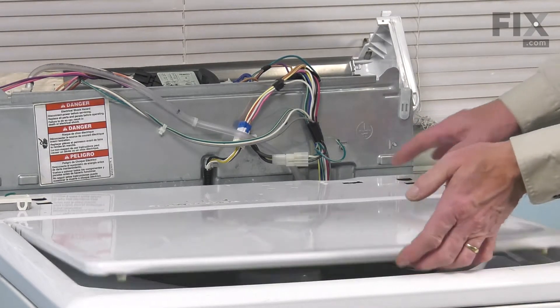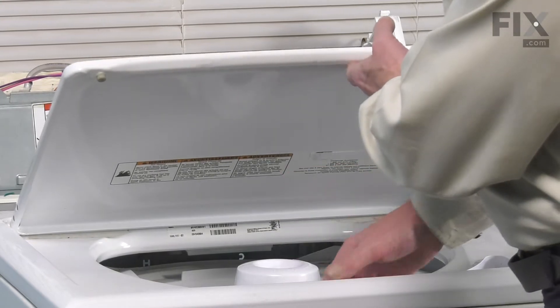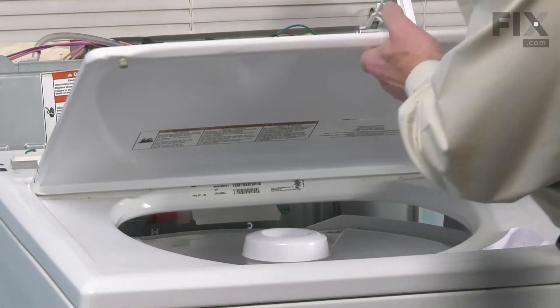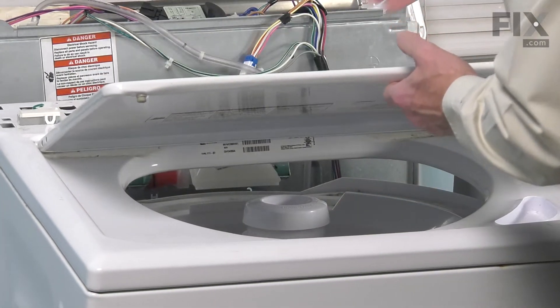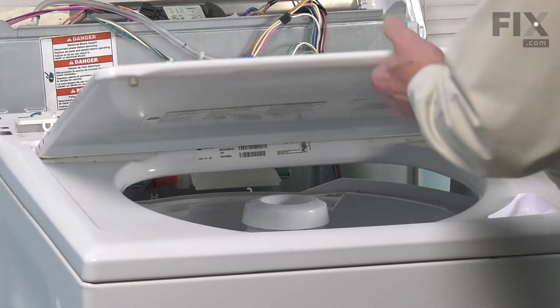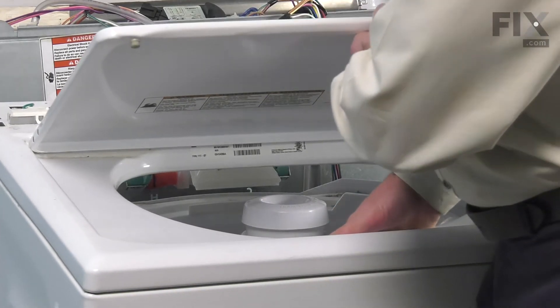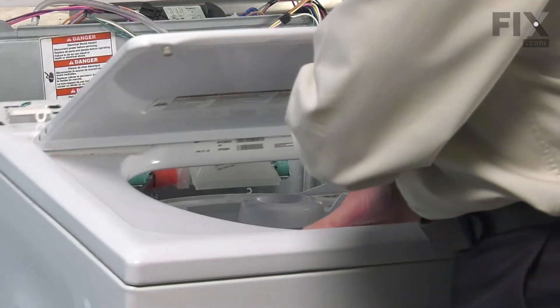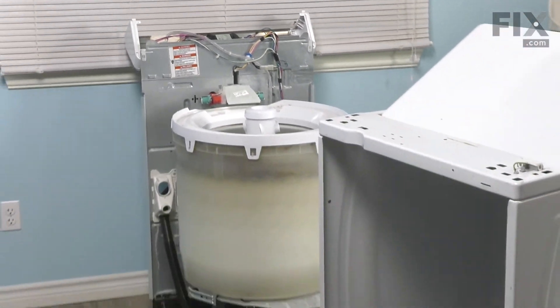Now, next, we'll raise the lid slightly, and then we're just going to tilt that whole cabinet assembly back towards us. Watch that you don't jam your fingers against the tub. Once we've cleared the inlet water flume, pull that cabinet straight back and remove it from the washer altogether.